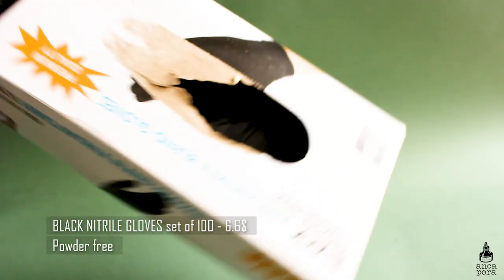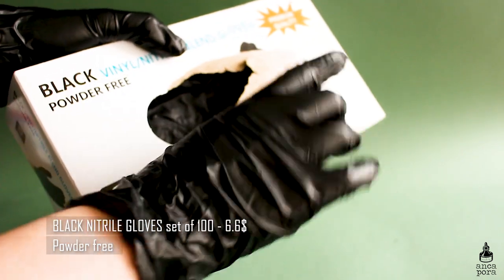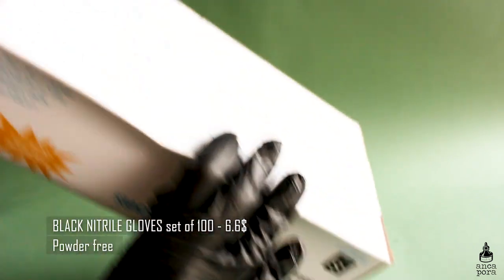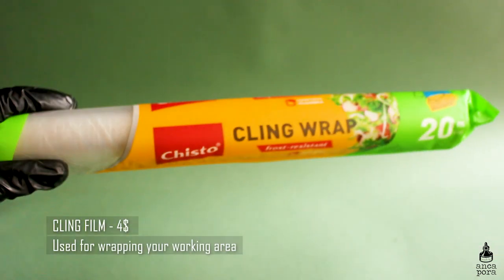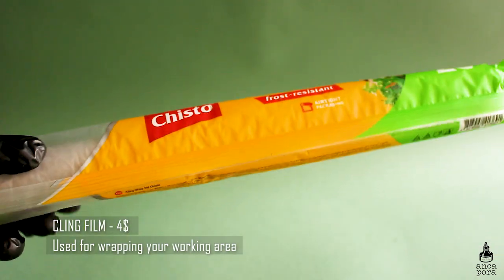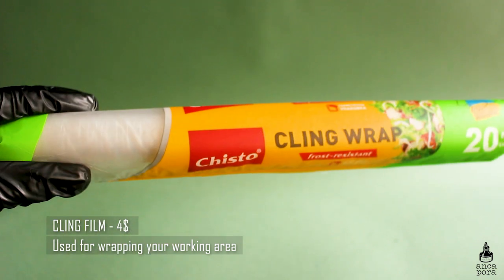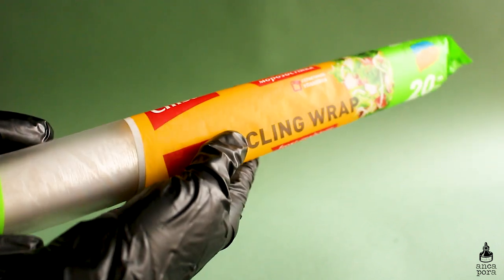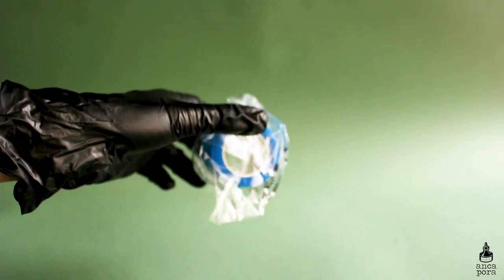You'll also need gloves. I have black vinyl gloves — they are powder free and size small, so make sure you get gloves that fit well on your hand so they're not loose and won't hinder your tattooing. You will also need some cling wrap. You can buy one from your local supermarket, but there are specific ones for tattooing that are bigger — I would recommend those if you're working in a salon.